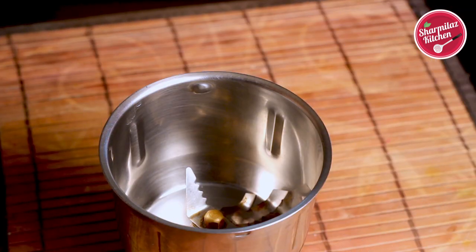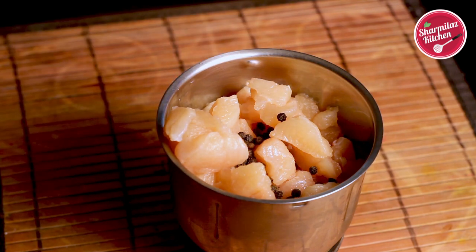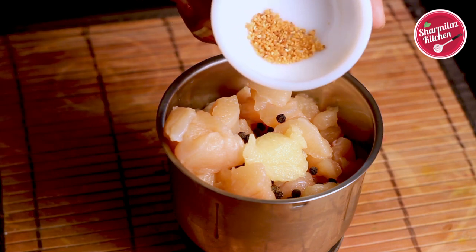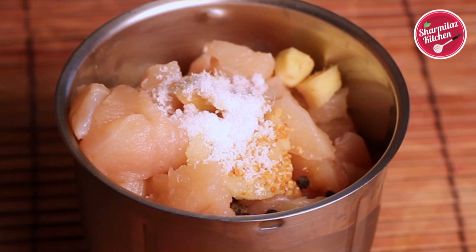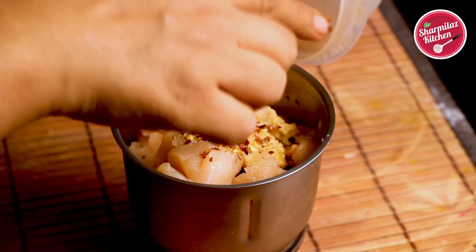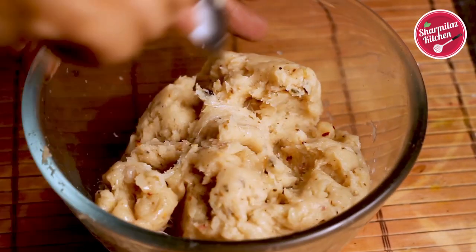Here is the preparation: place 250 grams of chicken in a blender. Add whole black peppercorns, half teaspoon garlic paste or garlic powder, four pieces of ginger root, half teaspoon salt, half teaspoon oregano, and half teaspoon chili flakes. Blend everything into a paste.